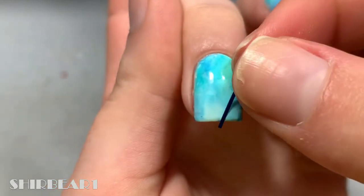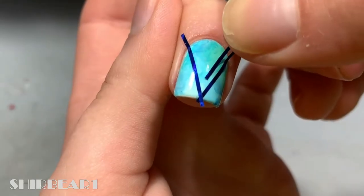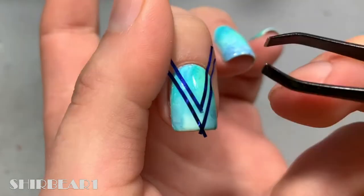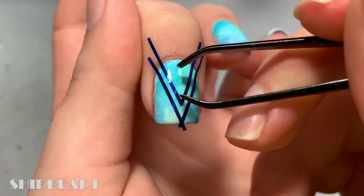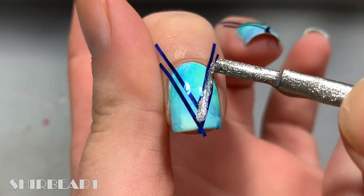Apply striping tapes to create a thin chevron. If the edge isn't pointy enough, just fix it with liquid latex. Apply the thin chevron silver and quickly remove the lower tapes.